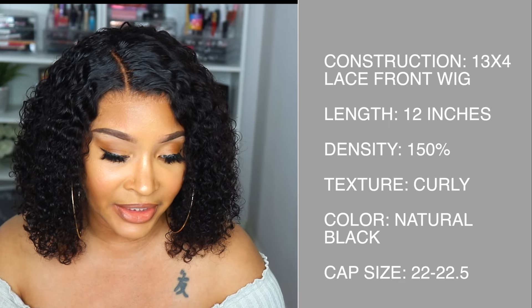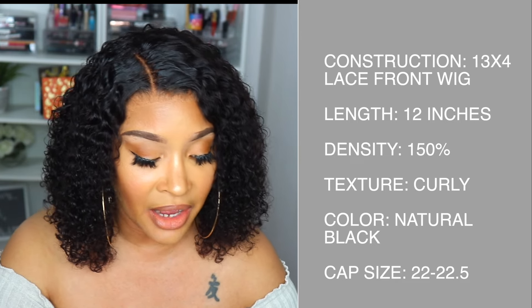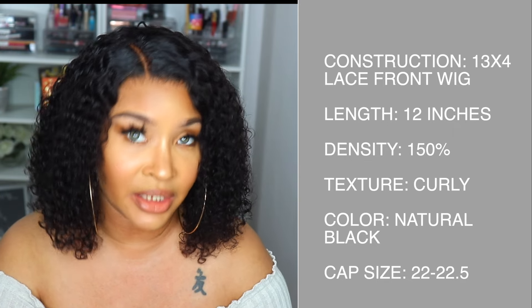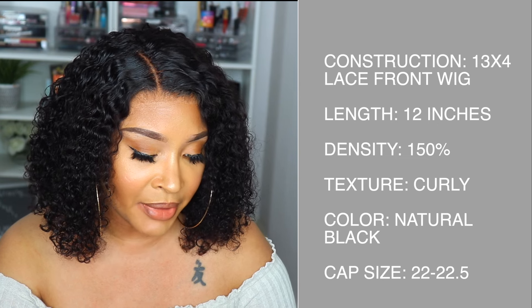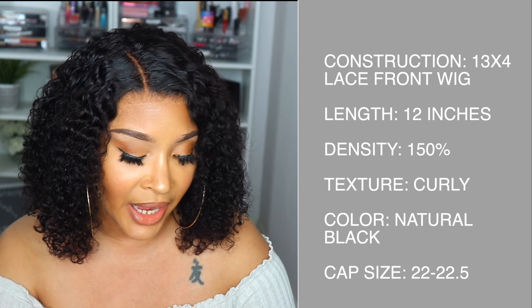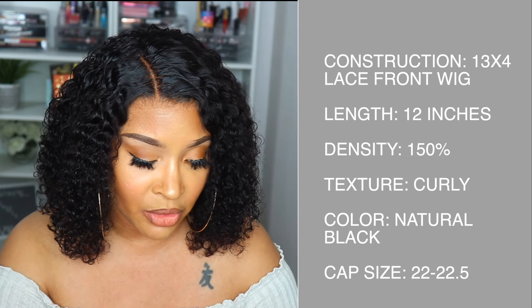The length that I have it in is 12 inches, but it is available in 10, 12, and 14. The density of this unit is 150% — that is your only option with that. The wig style is Lace Front Wig with Curly Hair. The hair material is 100% human hair without chemical process. The hair color is Natural Black.